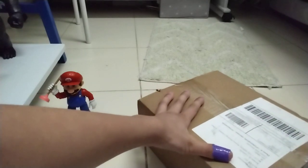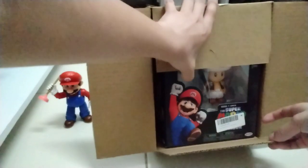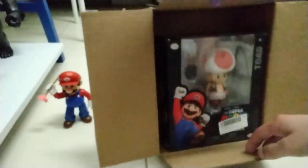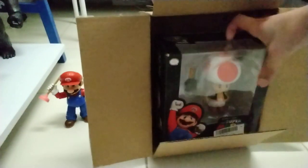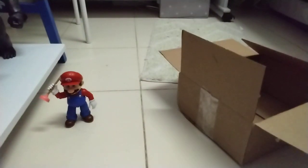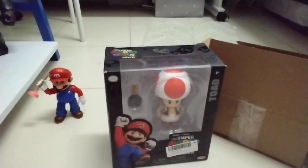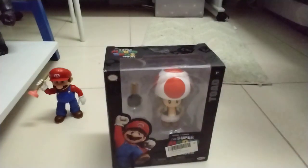Now it's open — there we go! Look at this guys, it's Toad, the cutest Toad ever! Do you see it? It's Toad! Hey look guys, it's my brother. My brother loves Toad but he likes Yoshi even more, right? Yep.